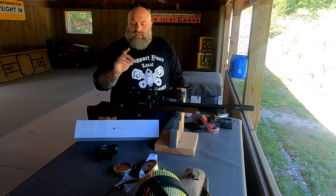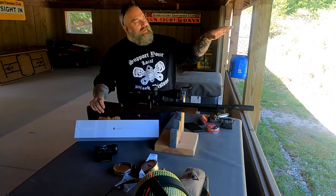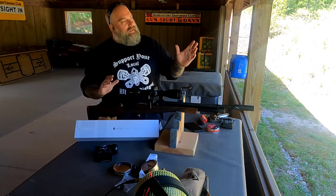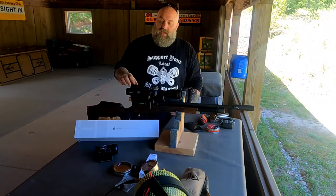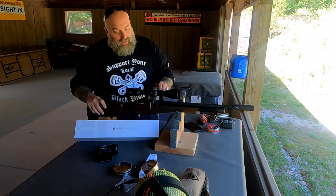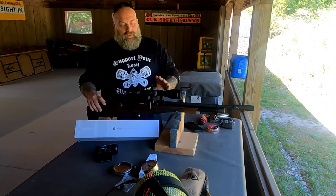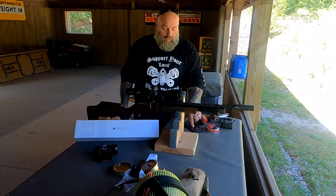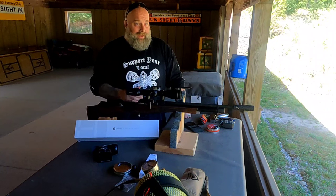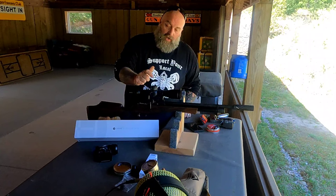Just very, very clear glass. We're going to hook up the Eagle Vision scope cam to it and stretch it out past 100 yards, so you guys can see the video imagery of what this optic looks like. We're going to rotate through the daylight illumination because I was blown away by the illumination this optic has in daylight.